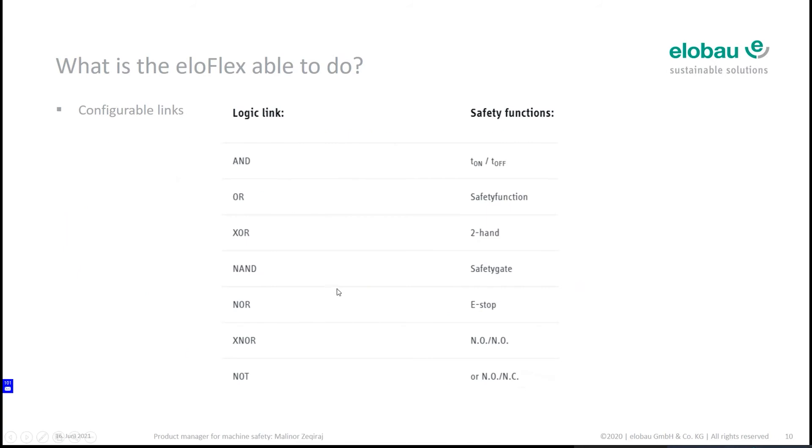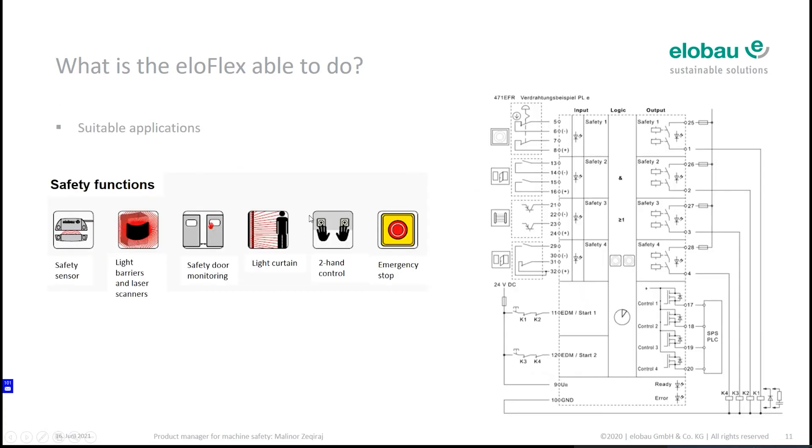Here is an overview of the functions you can realize with the Eloflex. Based on the safety function you want to realize, you have different kinds of logic links. The Eloflex supports a wide variety of safety sensors — it doesn't matter if they are magnetic, RFID-based, door monitoring, light curtains, two-hand controls, emergency stops, laser scanners, or others. Here is a schematic showing how to connect them to the Eloflex and how the inputs and outputs are wired.